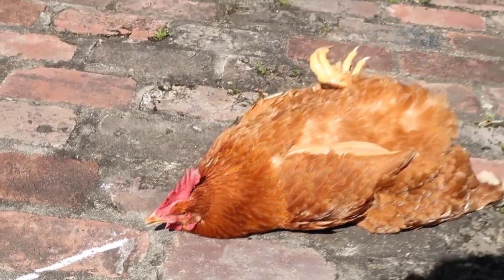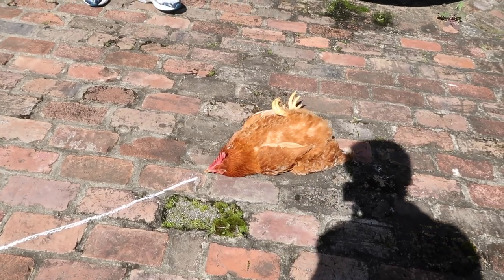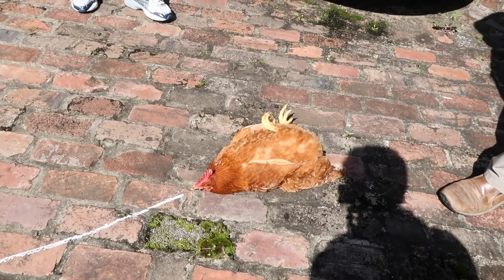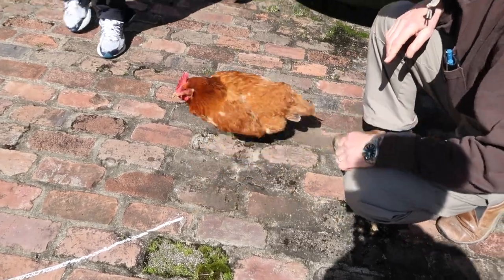So guys, we're about to see if we can get the chicken out of this hypnotized state. We're just gonna shake it a little bit — go ahead and bring her out. There you go, there it goes.